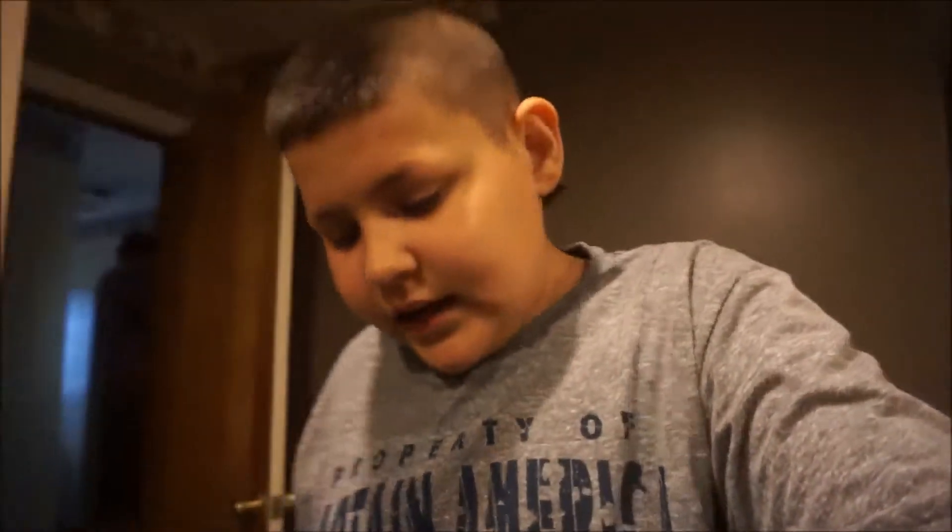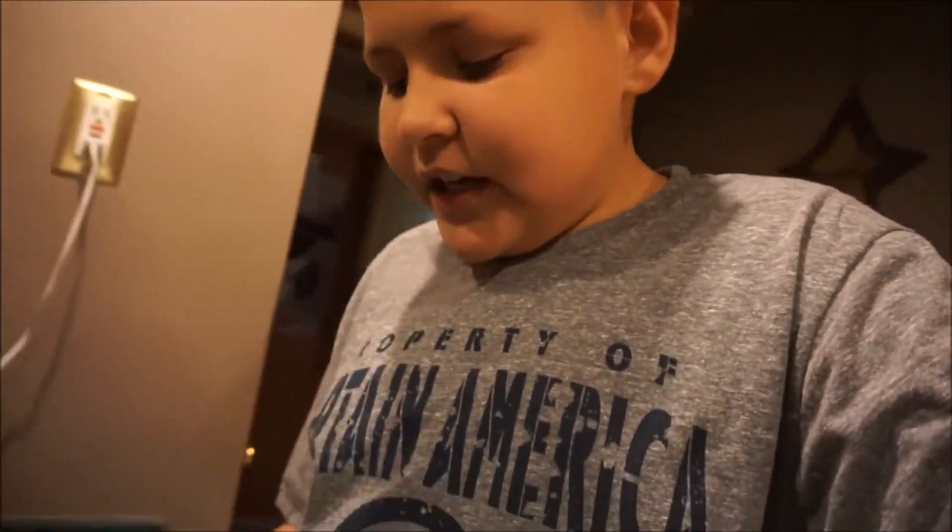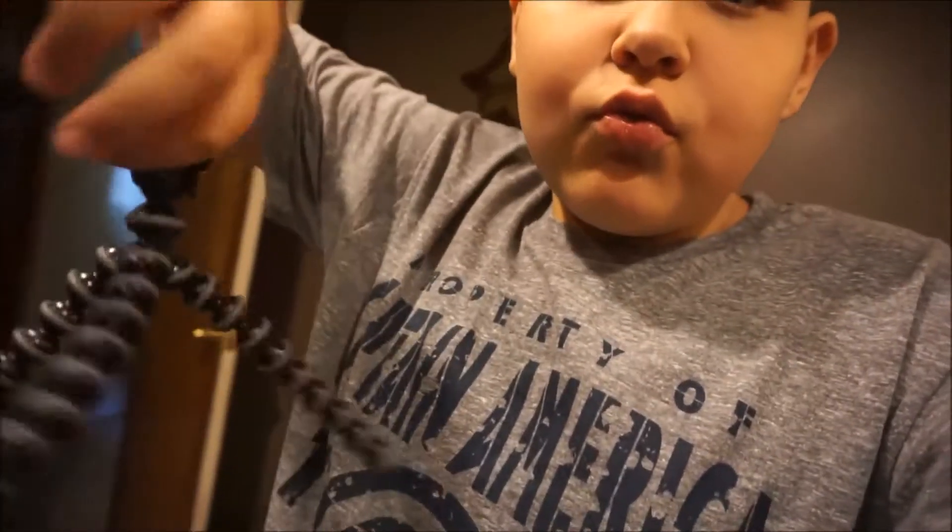I wouldn't trust any other camera. This is the camera that I use and I just recommend it to anyone who tries to start YouTube. I bought this camera for around $600, and I got a 64 gig SD card for around $50 and this little guy was $20. So this is around a $700 setup. I recommend this one.